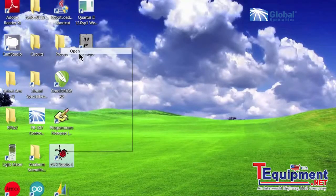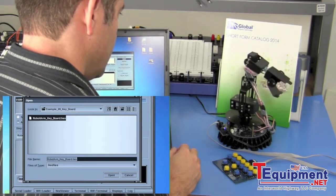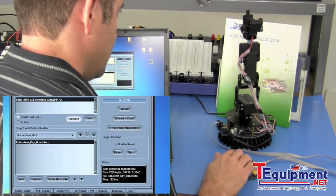Or write your own custom programs using the free, open-source, whenever software. Controlling the robot is easy using the included keyboard or rack software.